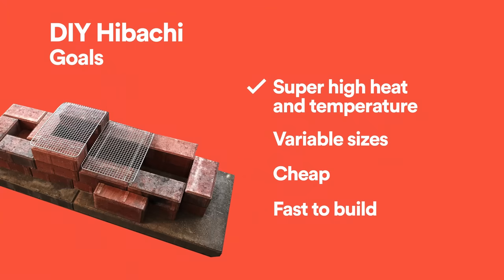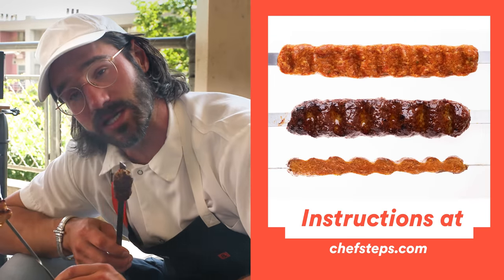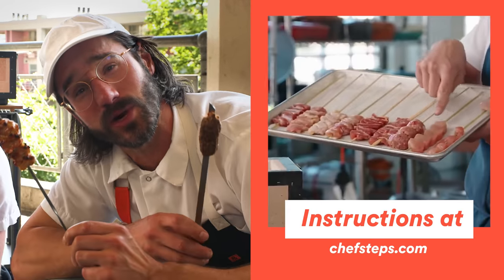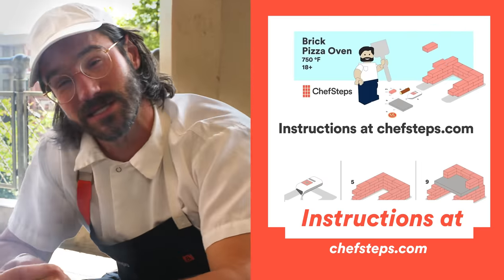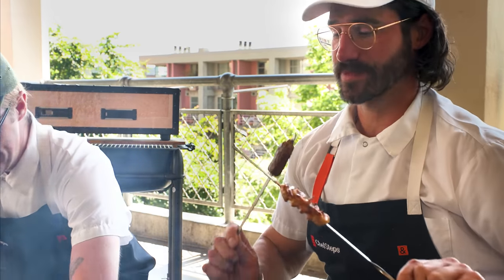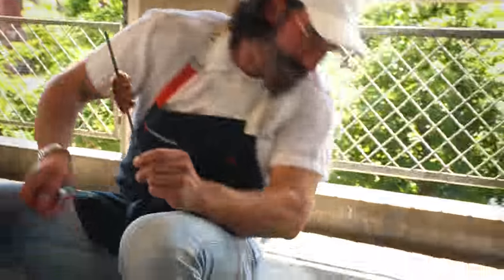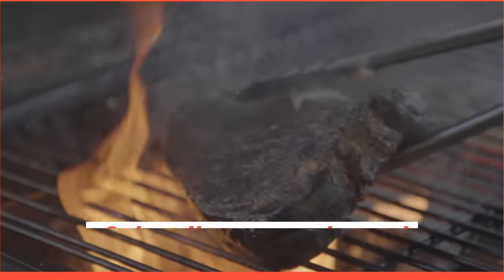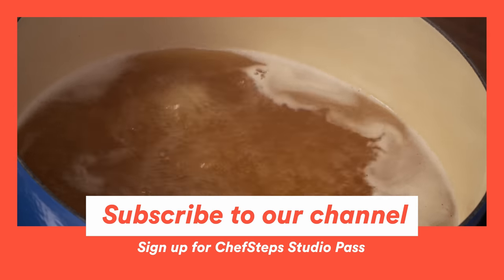There you have it. Now you can make your very own hibachi for less than 25 bucks in about five minutes. Go to chefsteps.com, get the full instructions, learn how to make all these amazing skewers that Nick's working on like the Adana kebab, learn how to make turkey yakitori, and while you're at it, go make the pizza oven too. If you get the bricks for that — again like 30 bucks — you could make this whole thing. See you at ChefSteps. Subscribe to our channel and visit ChefSteps.com for more tips, recipes, guides, and tools to help you level up in the kitchen.